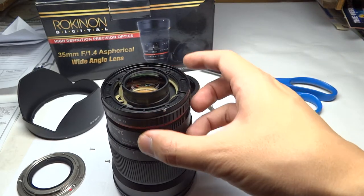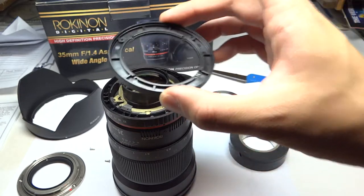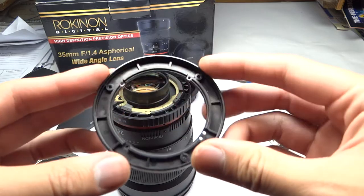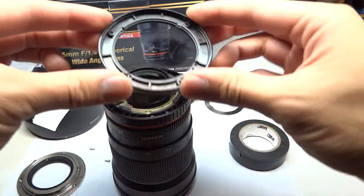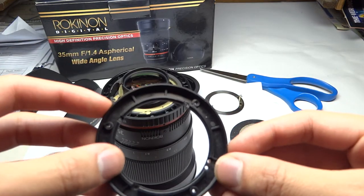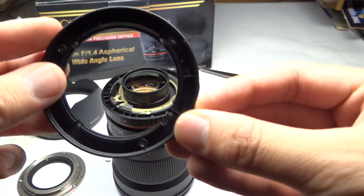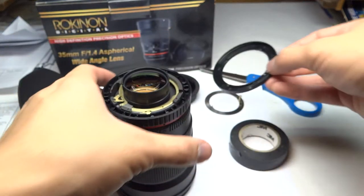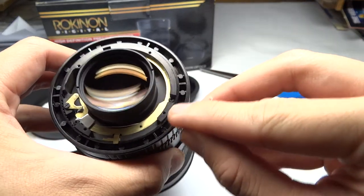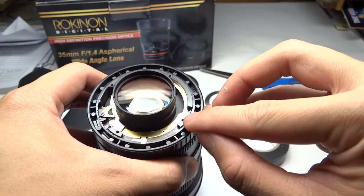After removing these four screws, make sure that when you do remove this, you want to maybe put a mark on the lens of the orientation for reference. This looks like it's easy to distinguish which holes it came out of — it's 1-2 and it came out of this singular hole right here. If you are doing this, the plastic ring with two holes comes out of this ring right here.